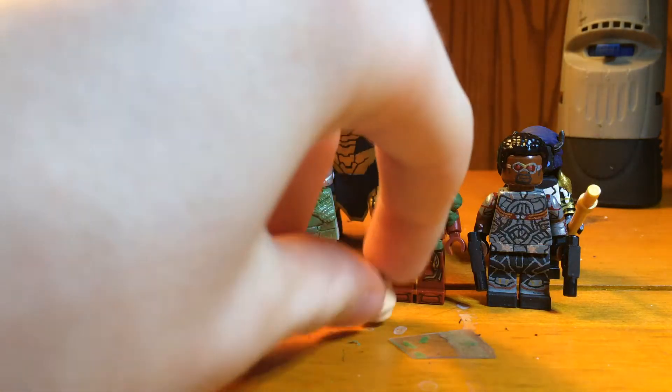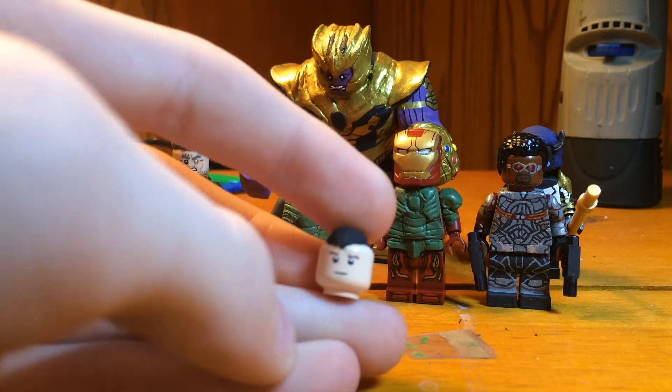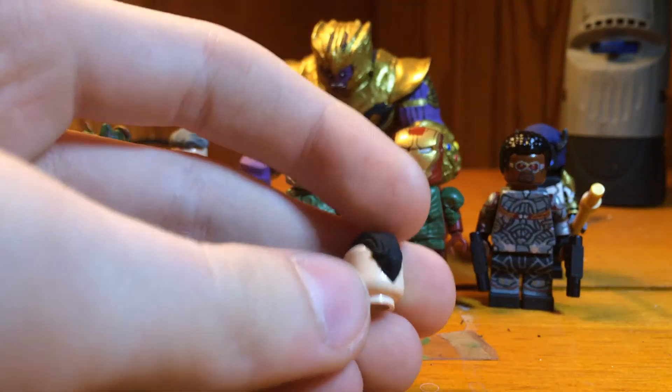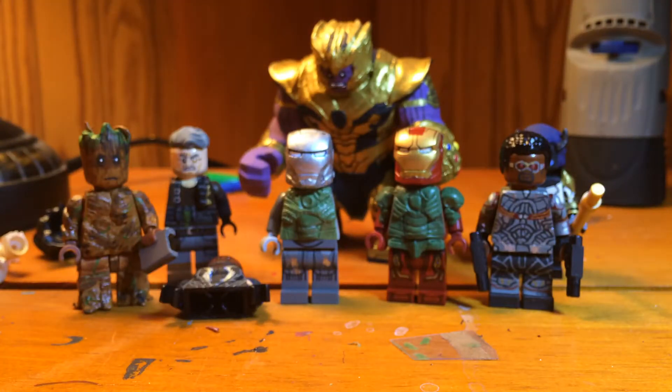First off, I'm going to remake my Hawkeye. This head that I have, because the hair is terrible anyway, I'm just going to throw that away.